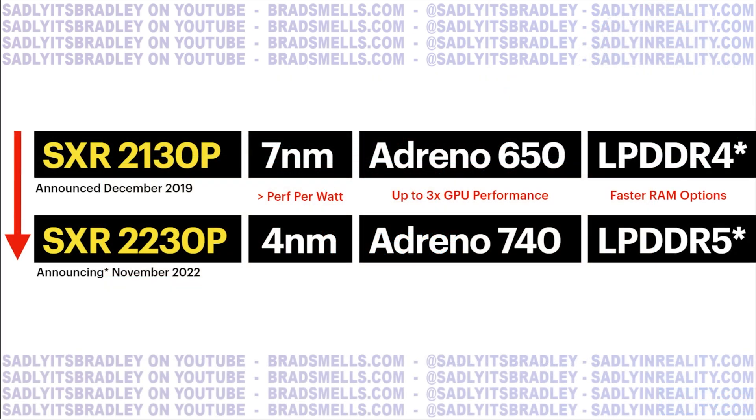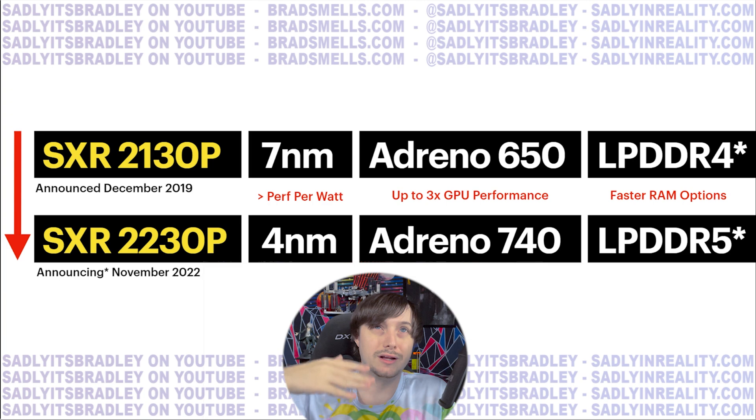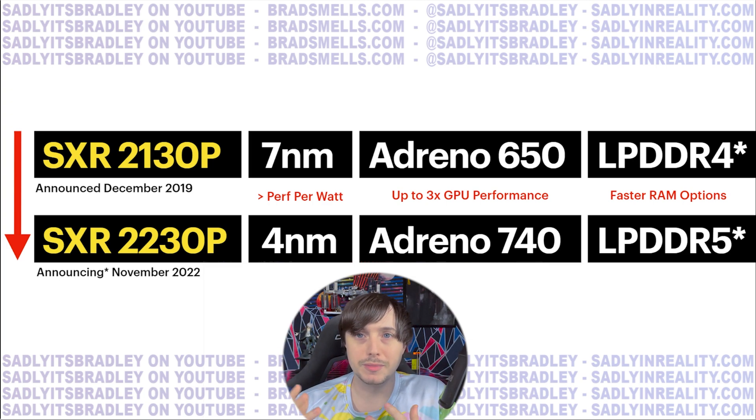Here's a comparison of the XR2 Generation 1 — as in the Quest 2 or Pico 4 — versus the XR2 Generation 2, also known as SXR 2230P. The XR2 Gen 1 was built on 7-nanometer; the new one is built on 4-nanometer, which is roughly one and a half node generations of improvement. That's obviously much better for performance per watt — you can fit more transistors, allowing better battery life or better performance per watt.